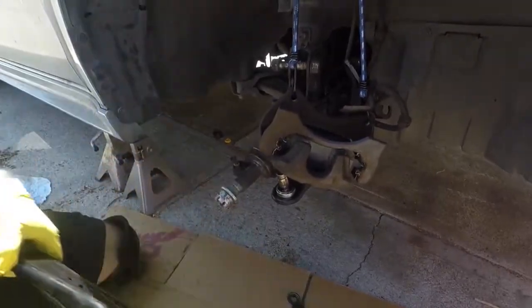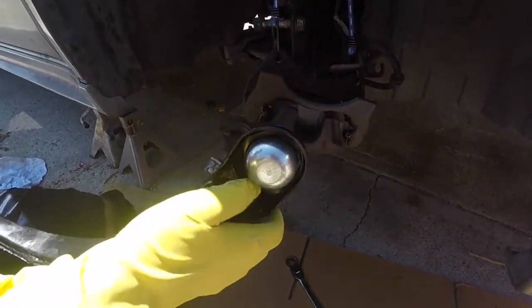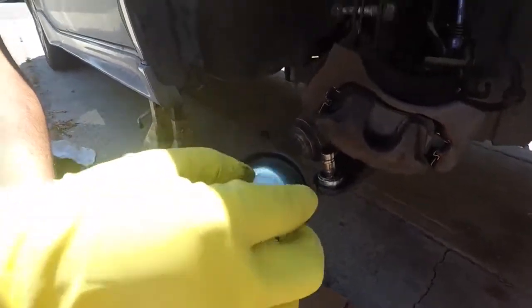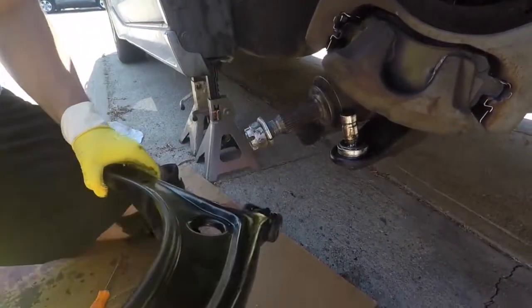You can't press it out like in the older cars. It's integrated into the arm, so there's no C-clip up here, and this is pressed in or welded in. So that's what we're going to be doing today.